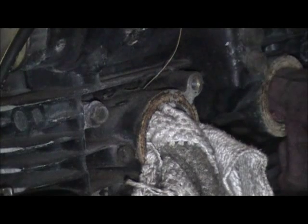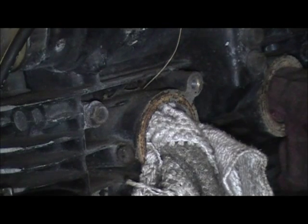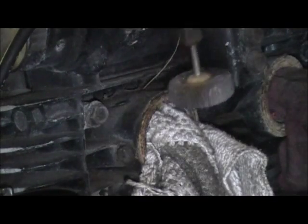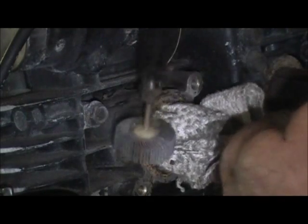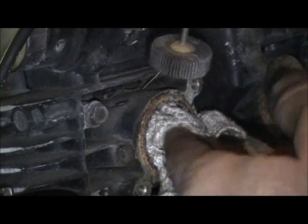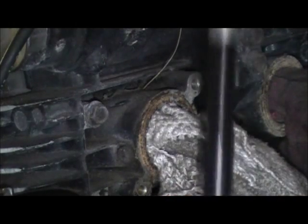Some people use a wire brush. I use one of these — it's a flappy 80-grit wheel, just sandpaper. I'm gonna have to move this rag around to do this. Keep a rag in there, because you don't want any metal getting in your engine.